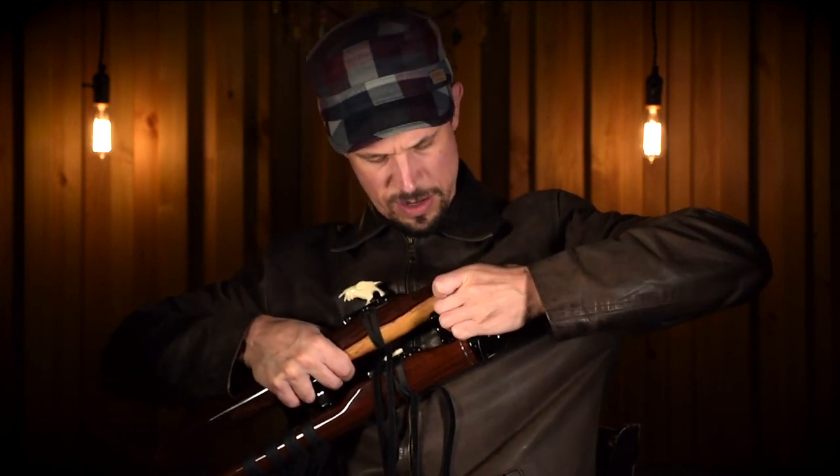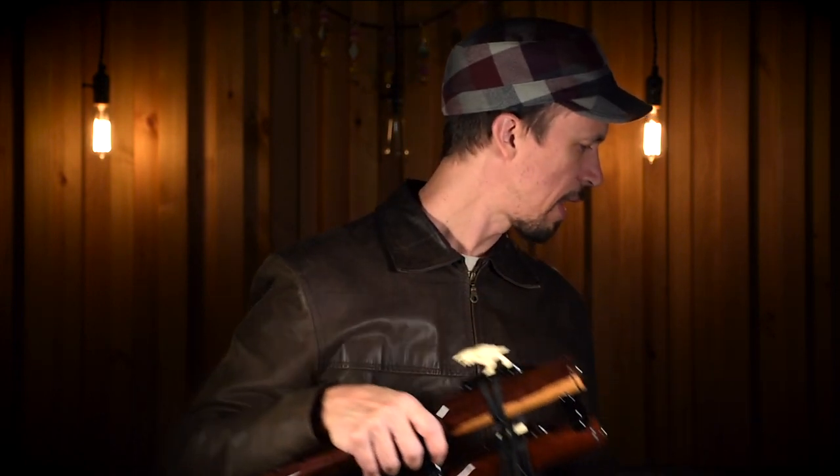One of Brent's cool inventions is the easy clean mouthpiece. You can remove the mouthpiece to blow out the moisture. It also gives you better access to cleaning the flutes inside, which protects not only the wood but your health from bacteria growing because of the moisture.